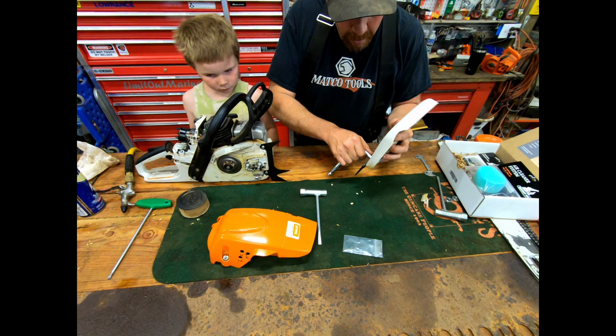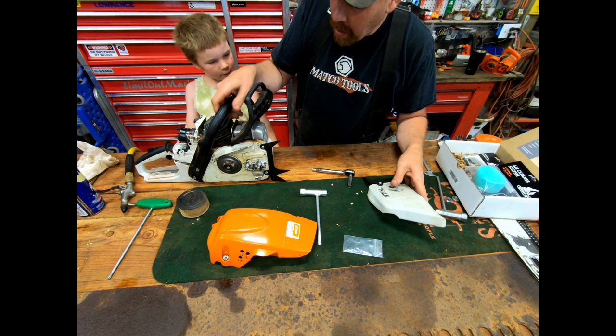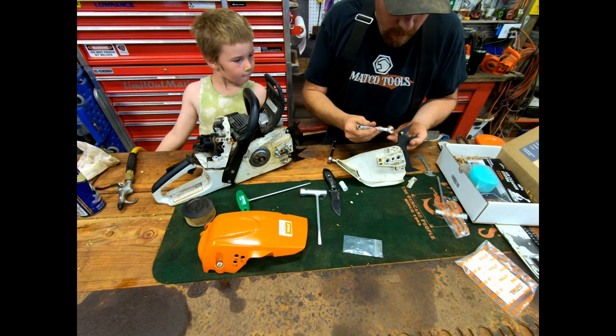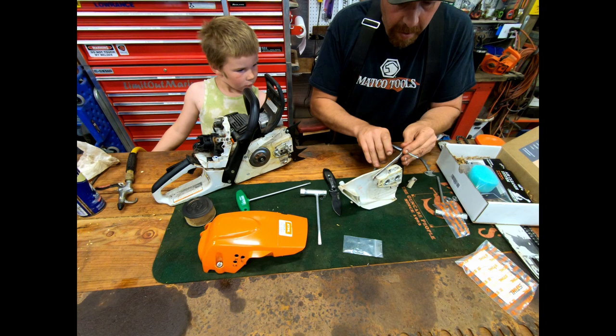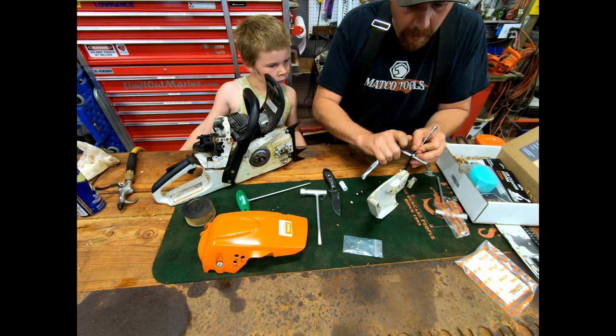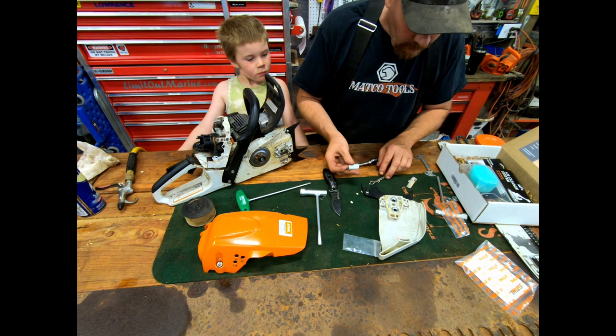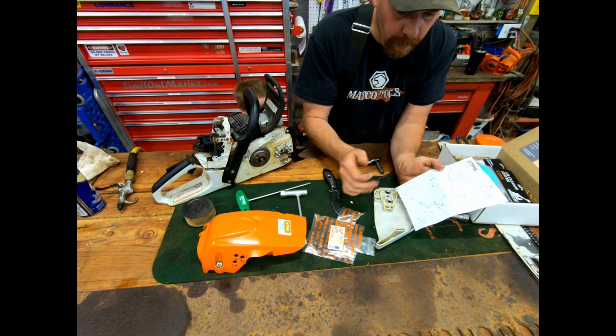I grabbed an eight millimeter and snugged these down. There's a little bit of play in them — I remember watching Gordy's video where he said that's to help you line them up and get them perfect, so once I put the pin in we'll slide them around a little bit. I'm holding one side awkwardly so you guys can see what I'm doing. This gives a lot of strength to this side because we're just going into plastic.